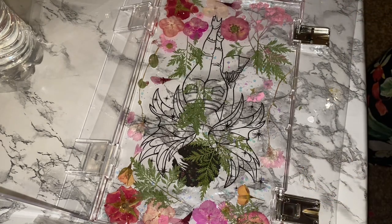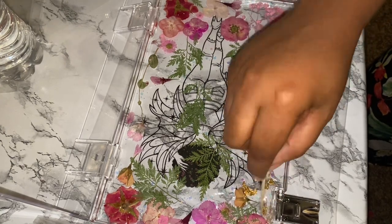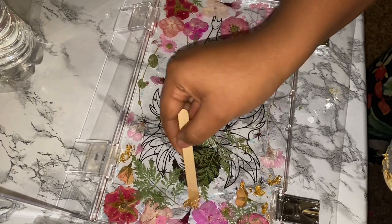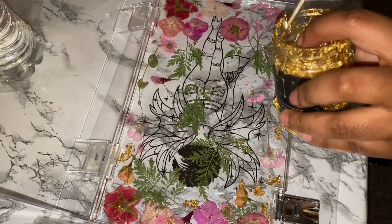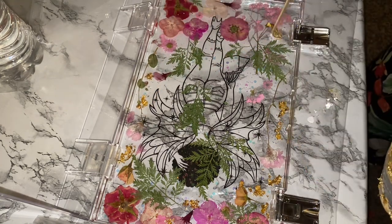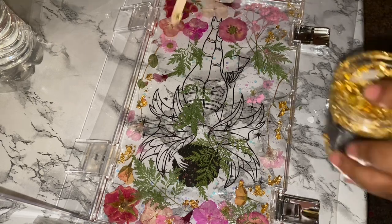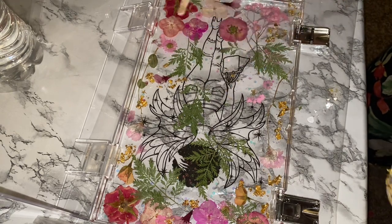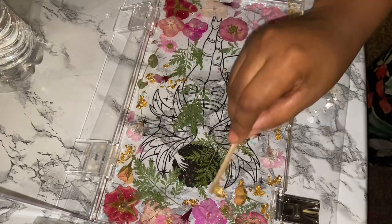I also decided to add in a little bit of gold flakes — the gold flakes are from Amazon as well. I think this is the first bag I've bought them for and I still have so much left. At this point the resin is starting to get thick, so I know it's starting to harden. I'm trying to be quick, and while doing this there were some bubbles rising, so after this I went over it again with my lighter just in case I missed any.